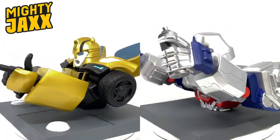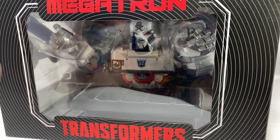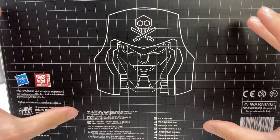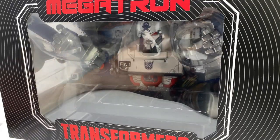We'll start off by taking a look at the box of Megatron. You can see a really cool window view display of the actual character. These pieces are also officially licensed by Hasbro, which is excellent. As we spin around to the back of the box, you can see a very pirate-esque looking version of Megatron's head done in this almost schematic form. So without further ado, let's crack this open and see what awaits us inside.